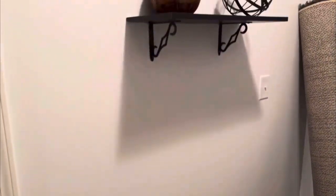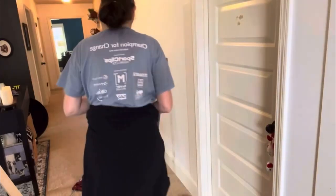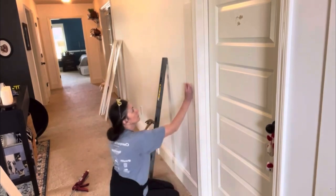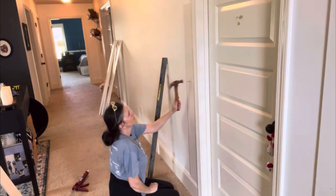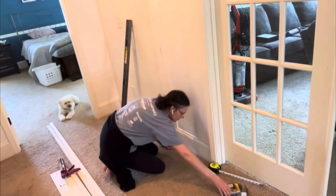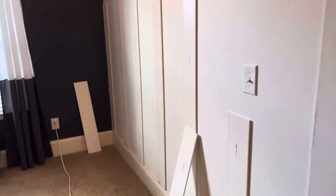My husband and I did board and batten on this one long wall in our hallway, and both of us are very new to DIY and we really don't have a whole lot of tools or anything like that. We used a hammer, some glue and caulk, and just some paint — that's about it. It did take us a really long time, so I hope you'll sit back and enjoy the tour.